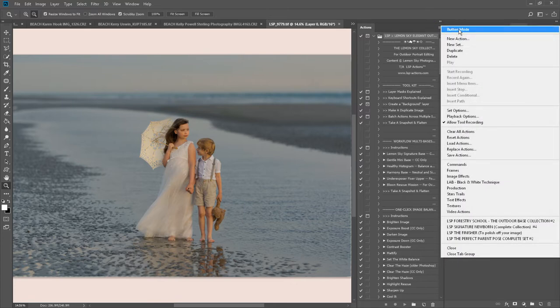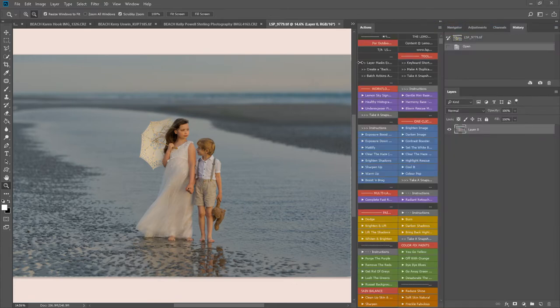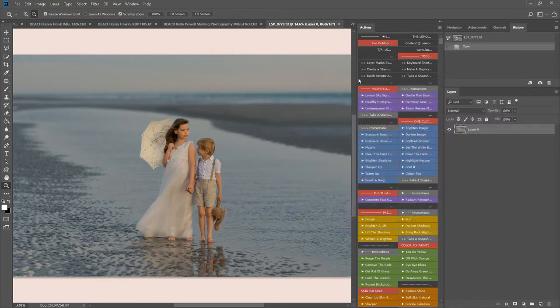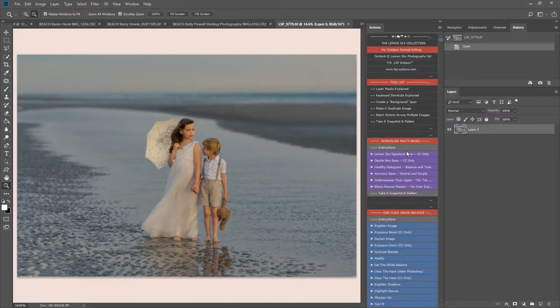I'm going to switch over to button mode here and just drag this in a little bit so that they all appear in a neat column.